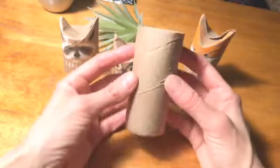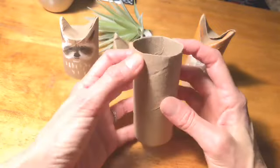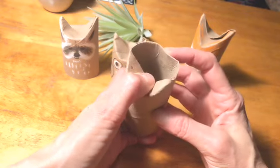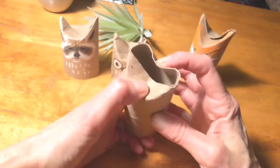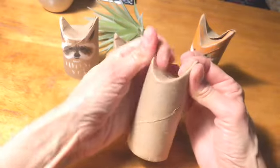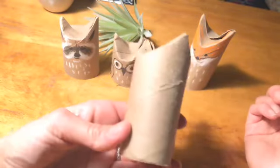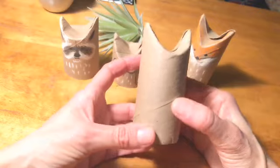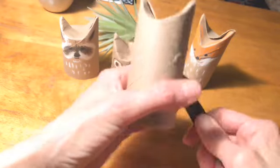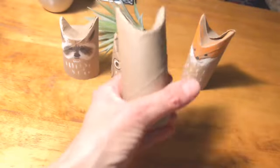Basically, take your toilet paper roll and you want to fold it in on one side like that, and then smush the other side in. Squeeze it a little bit. There you have your little animal — he's got ears! And I take my Sharpie to do his face.